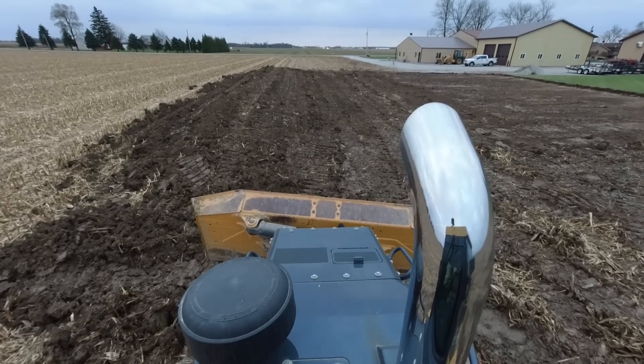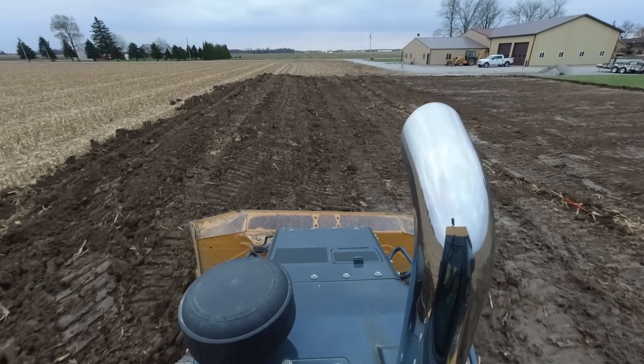That looks good enough for who it's for. Tomorrow we're going to start building up the pad, packing it in. So we'll see you tomorrow.